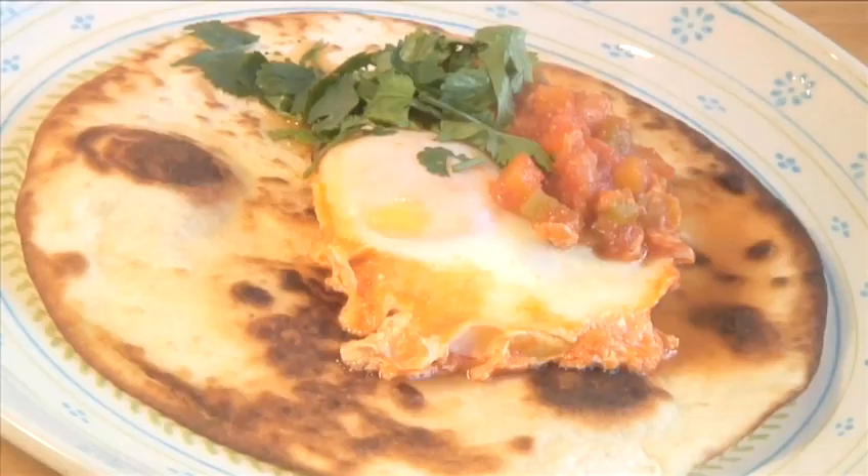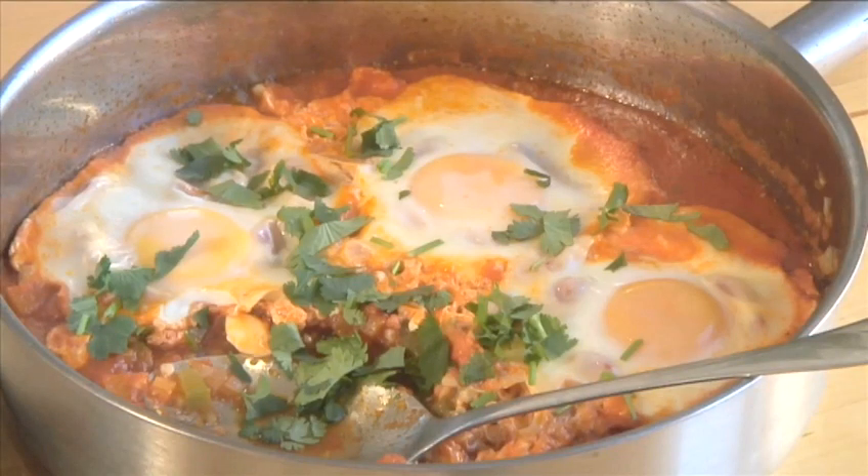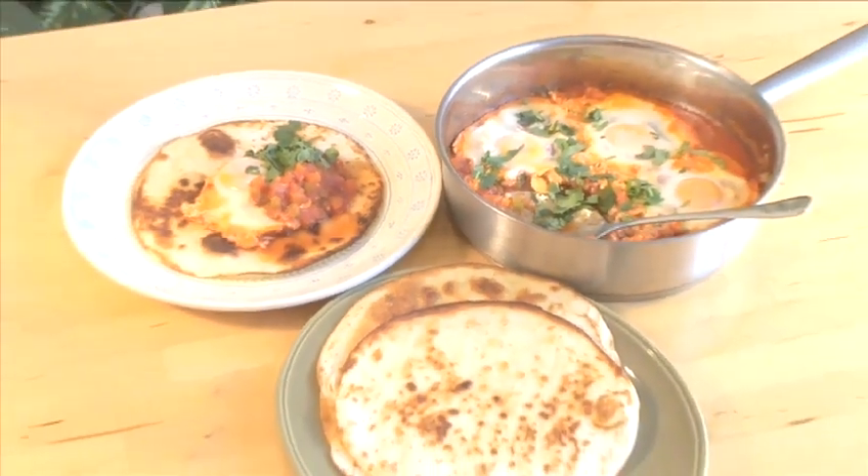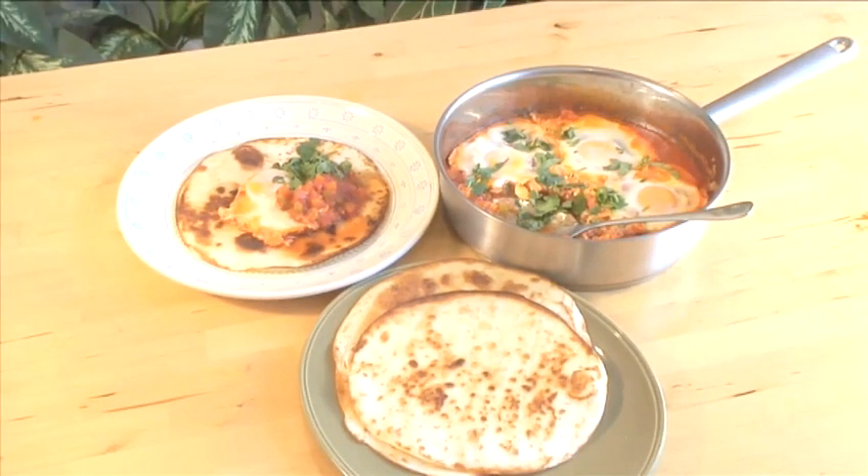Hello and welcome to Videojug. We're going to make huevos rancheros, literally meaning ranch-style eggs. This Mexican recipe has become a favorite throughout the United States. Its savory, aromatic egg filling makes a great contrast with the crispy, fried tortilla in which it is wrapped.